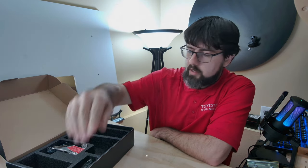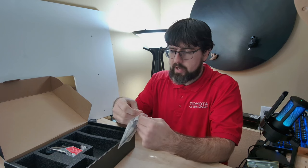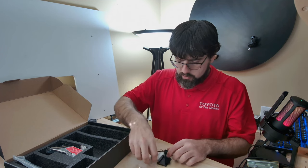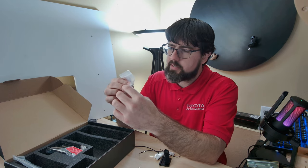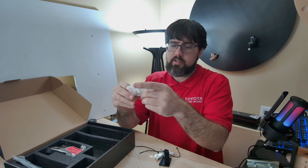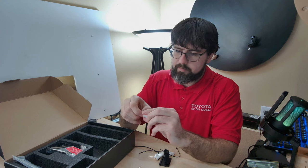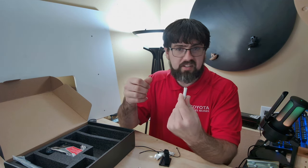Next up is a little hardware bag. In it there are three zip ties, an Allen wrench, and a USB stick with a micro SD adapter. So if you don't have a micro SD adapter for your computer, that's exactly what this is — it's actually pretty cool that they included that. The micro SD does come out pretty hard, but it's a neat little addition from Creality.